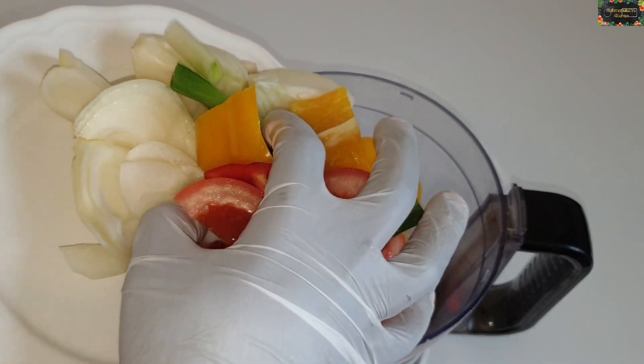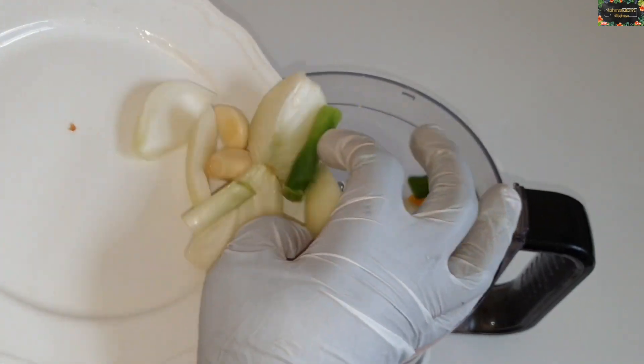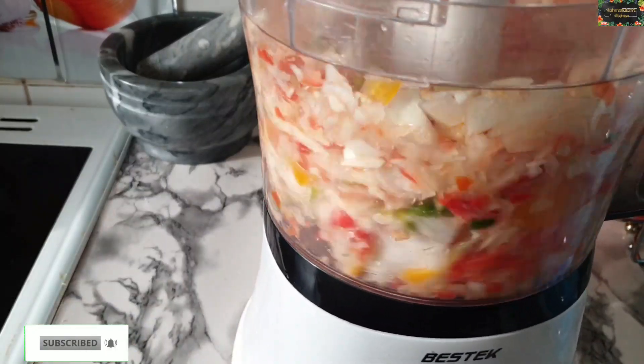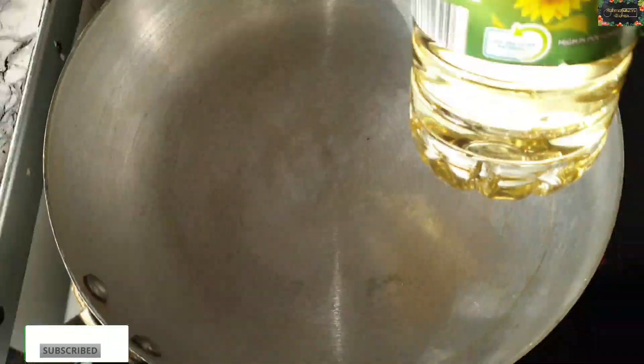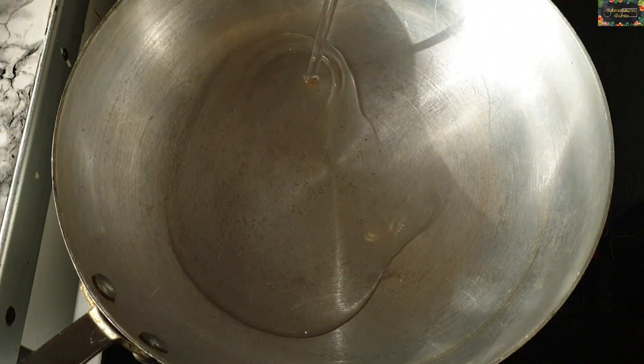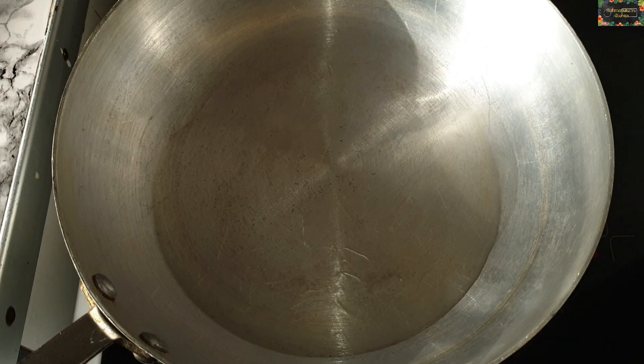Now I'm going to blend all of that together. I like to make a sauce for my fish, but it's up to you — you can use any sauce you like. For me, I like to make my own pepper sauce for my fish. Now I'm going to add in some oil, and I'll leave the full recipe down in the description box below.